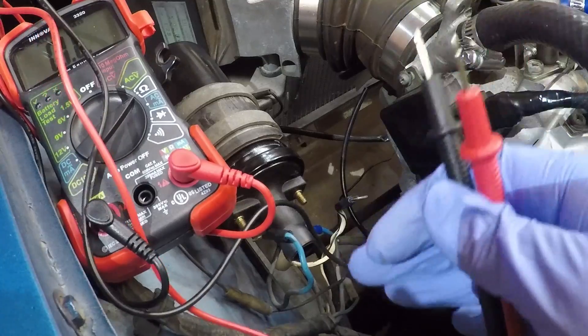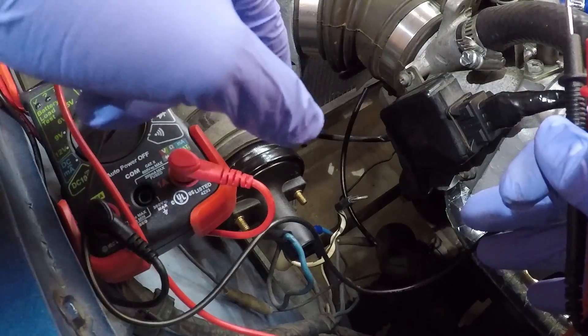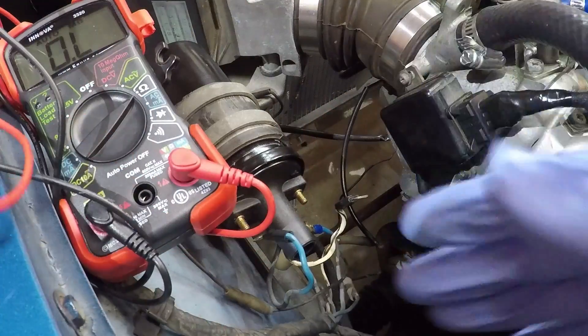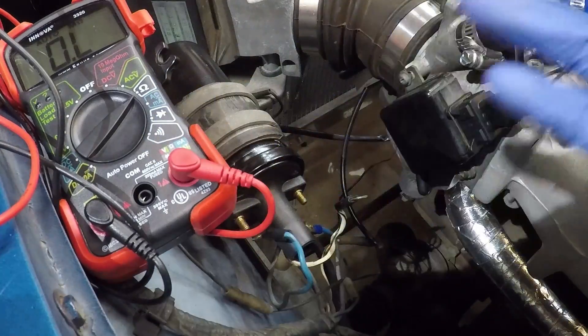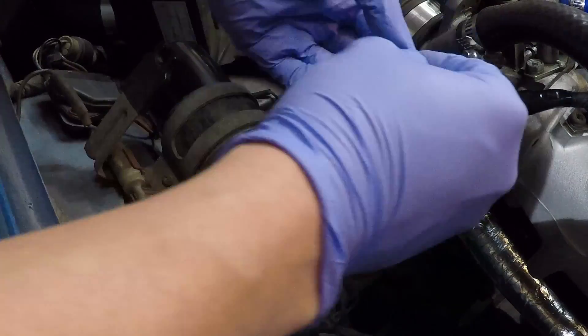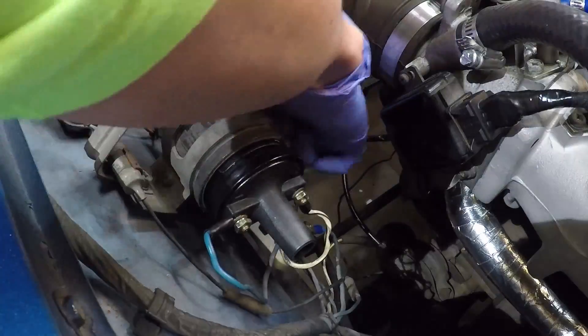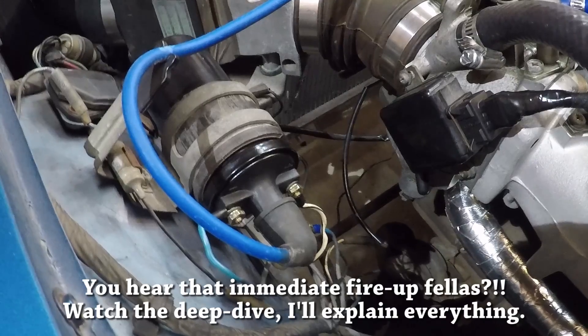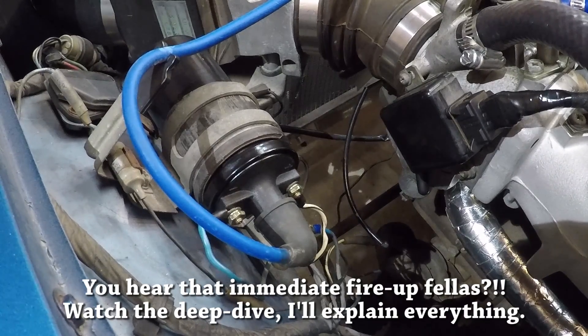Now we can reconnect everything and follow the electricity to the next section, which is the distributor. Before we talk about the distributor, I'm going to reconnect everything and make sure the car still starts so I know I didn't mess up any connections. It fired right up, so we can continue.